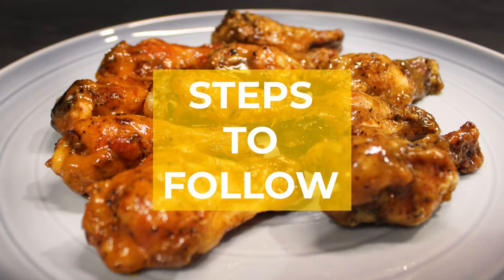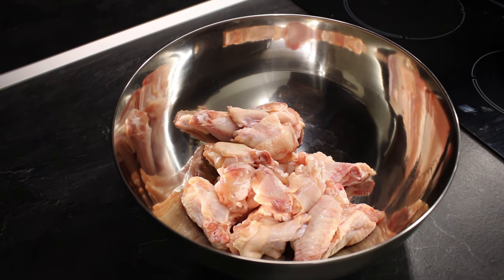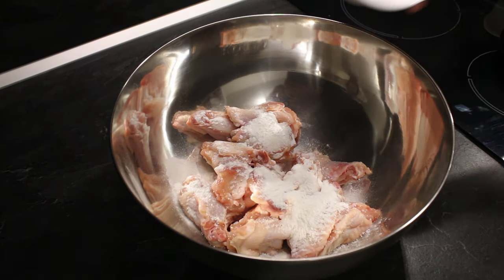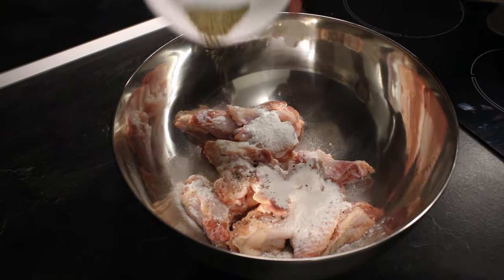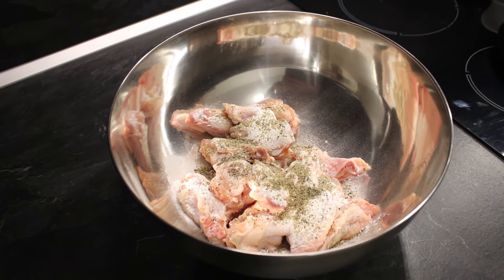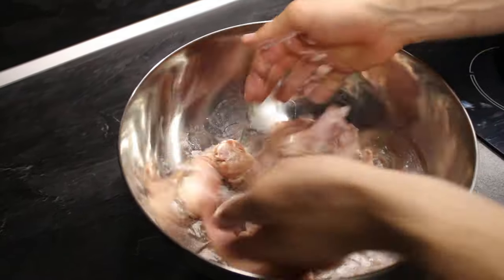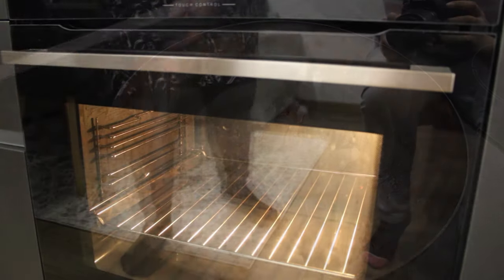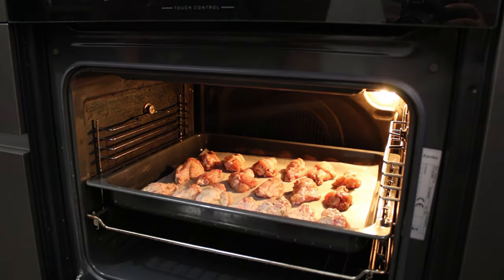Let's get in the kitchen and make our own. Get 2 pounds or 900 grams of wings and put them in a large bowl. To that add 2 tablespoons or 25 grams of baking powder, half a teaspoon or 6 grams of salt and half a teaspoon or 6 grams of black pepper. Mix everything until the wings are evenly coated. Put your wings in a preheated oven of 120 degrees Celsius or 250 degrees Fahrenheit and let them bake for 30 minutes.